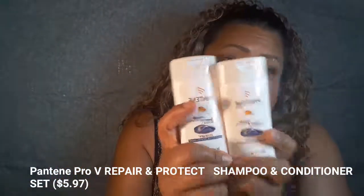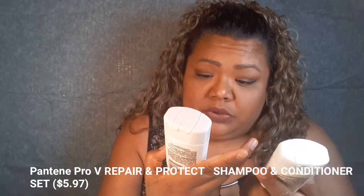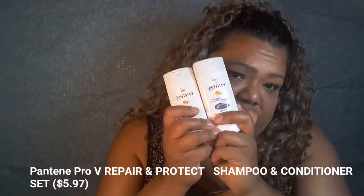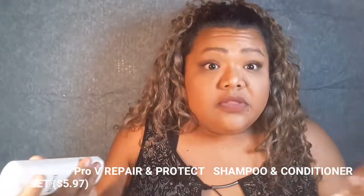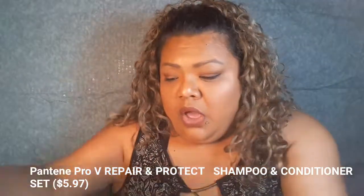Last but not least — well it's two products but they go together — it's a shampoo and conditioner from Pantene Repair and Protect, in 3.38-ounce bottles. This will probably be about three or four washes for my hair. Let me smell them... mmm, that smells really good, really sweet. So there's that!